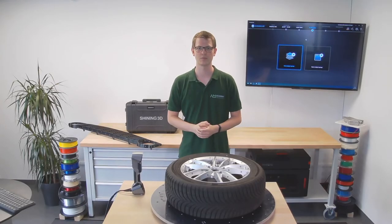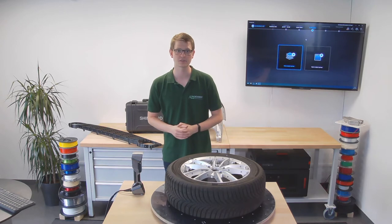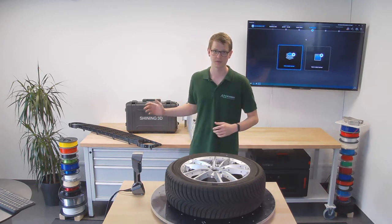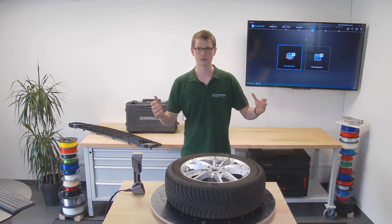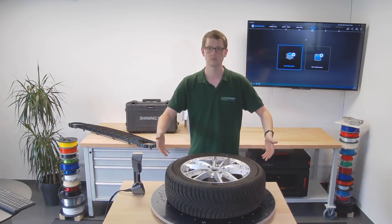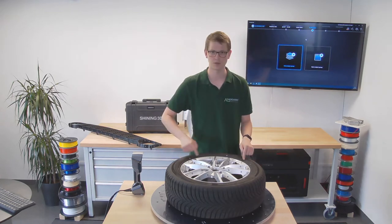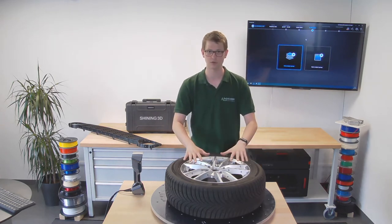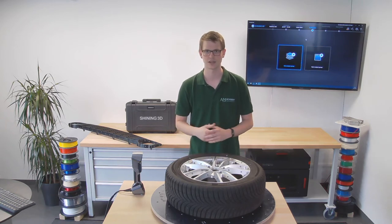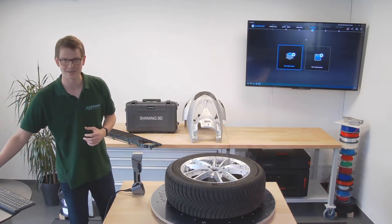Hello and welcome to another video by the AM Academy. In our last video we unboxed and calibrated the FreeScan UE7, a handheld laser scanner by Shining3D. Today we actually want to use it to scan something — the first part I have here is a car wheel, and I want the middle part to be scanned. I've already put a bunch of markers on it so the scanner can do that, and I've started up the software, so let's get right into it.